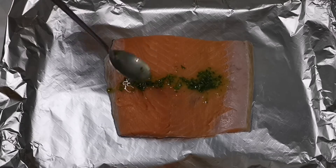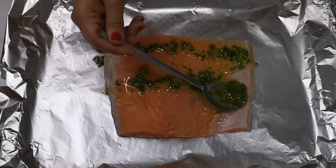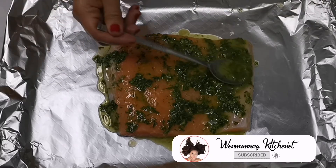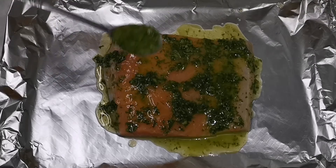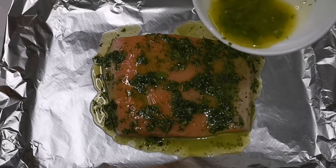At syempre, oras naman para ilagay na natin yung sauce na kinombine natin kanina with butter, lemon juice, and minced celery leaves. After natin mailagay yung sauce, maglalagay tayo ng lemon sa gilid ng ating salmon para mas maganda yung kakalabasan ng ating baked salmon.